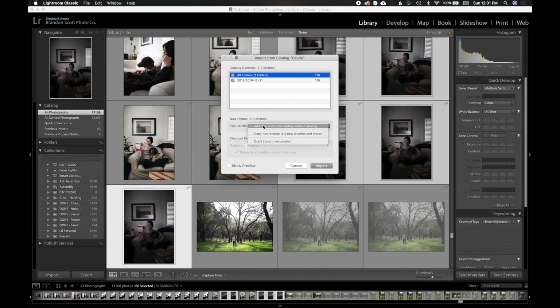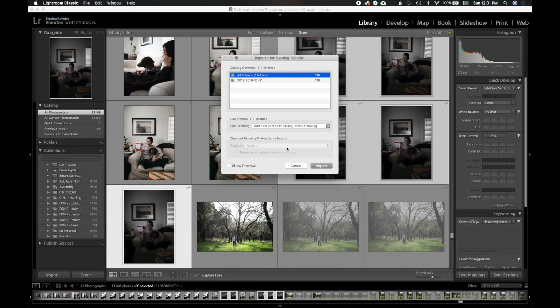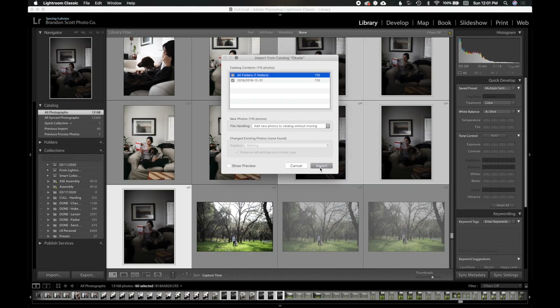Go ahead and hold down the Alt button — see how Import changes to Import Catalog. You can also go up to File and then Import from Another Catalog. So I'll hold down Alt and click Import Catalog. That's going to bring up a Finder window and we're going to go to Okada, the client catalog we just created. We want to make sure we select 'Add new photos to catalog without moving.' What we're telling Lightroom is: leave the original RAWs in the client catalog, just borrow the previews. We don't want to copy and move the originals — we literally just want to take the previews and bring them over. Go ahead and import.